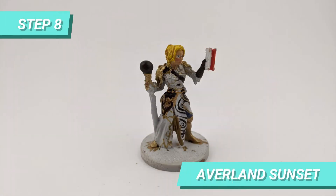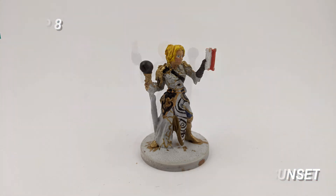The hair base I painted with Avaland Sunset and brought some highlights with Flesh Glitz Yellow.